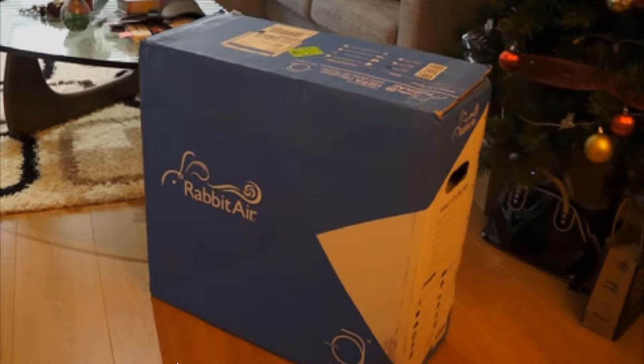Today I just wanted to share my thoughts on this air cleaner that I bought. It's called the Rabbit Air Minus 2A. It's not really cheap — it's about $499 American or about $600 Canadian. I just wanted to give my first impressions on it because it's a pretty pricey product.